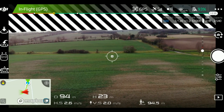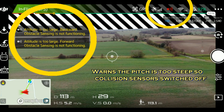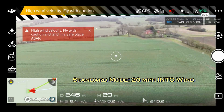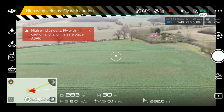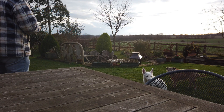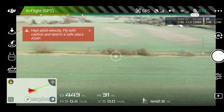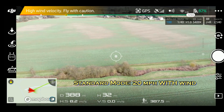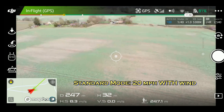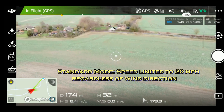So first off in standard mode we'll fly it out to the old oak tree straight into the wind. I'll go up to about 30 meters. Even flying into the wind it's still managing around 9 meters per second, so that's about 20 miles an hour — and that's flying into a 20-25 mile an hour wind. Coming home again in standard mode it's still staying at around 8 meters per second, about 20 miles an hour, so the wind direction has no impact on the speed of the Mavic.